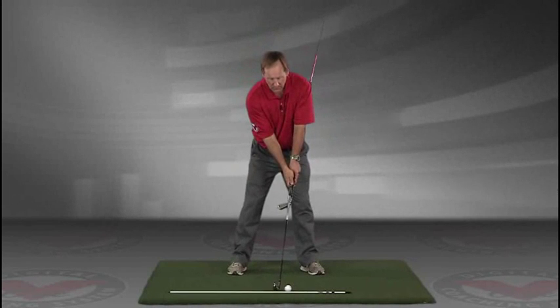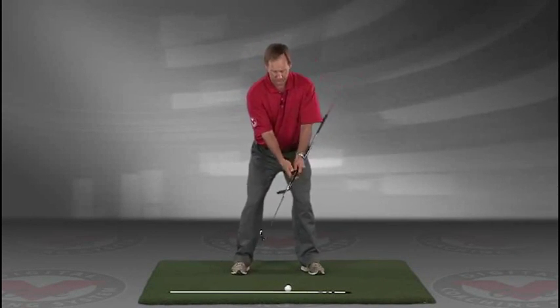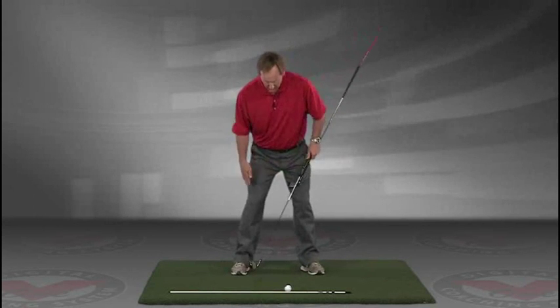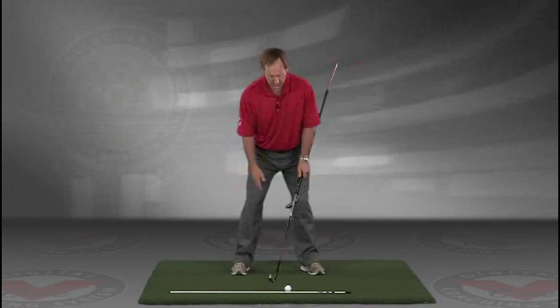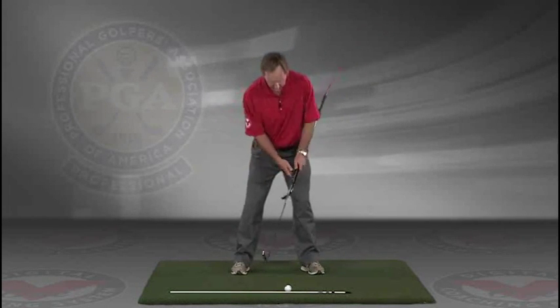Now you've got an alignment rod on the ground and a golf ball. Getting into your good posture position, your weight over the arches, feel balanced. The insides of the heels are going to be about the width of your hips.